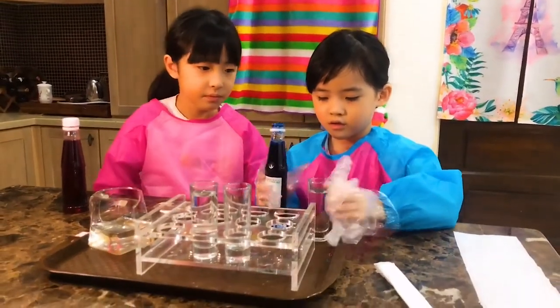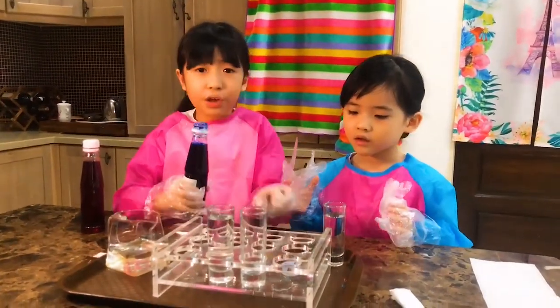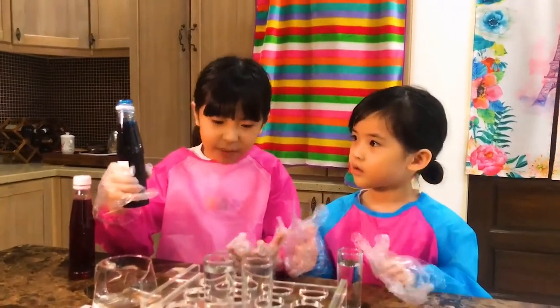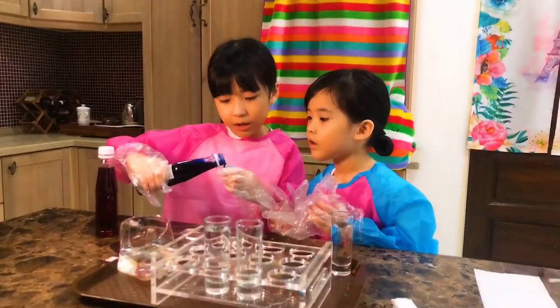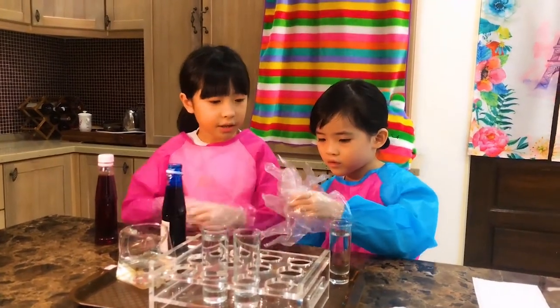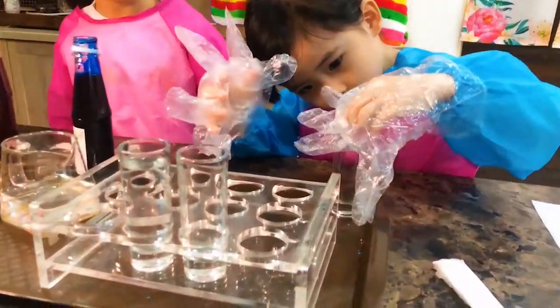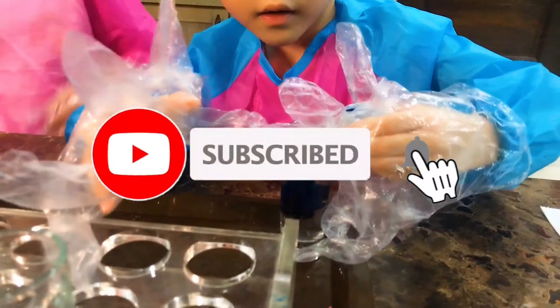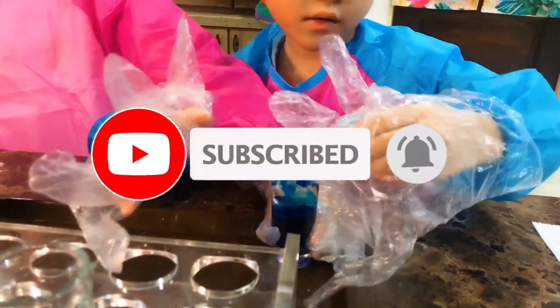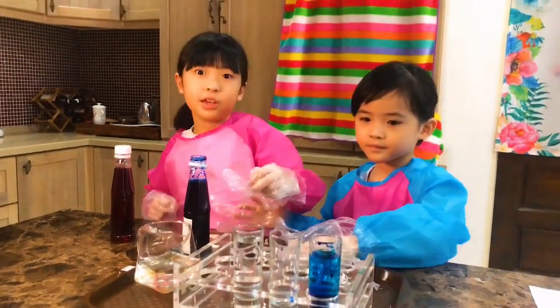And make sure you use a glove because food coloring might dirty your hand. Put a little bit — not all, just a little bit. Okay, I get it. I put a little bit. That's why the gloves were very important.